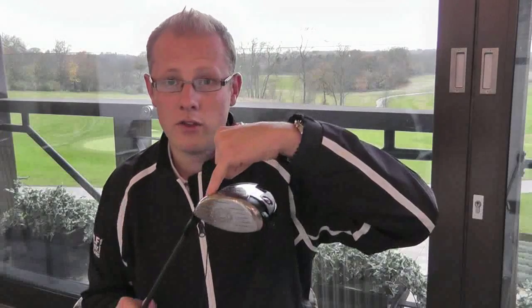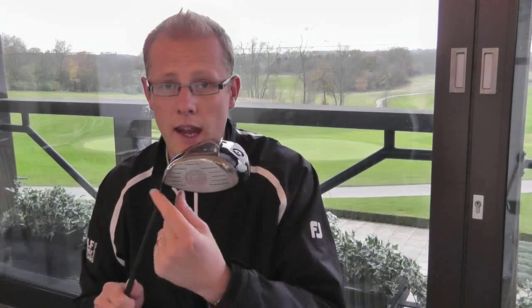Any player that wants to set it up with a slight draw bias or fade bias can do that quite simply themselves — they don't need to be referring to a manual or going into the nitty-gritty details of how to do it. Crucially, they also have a screw in the hosel and three different face-angle positions available from it.